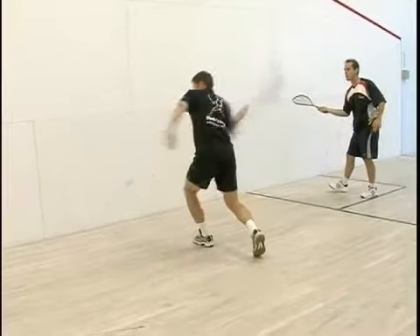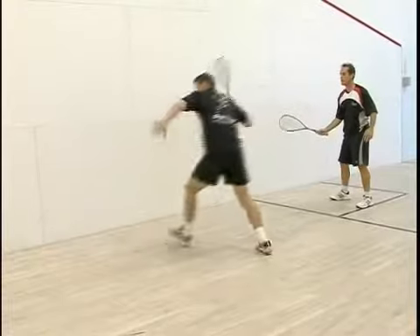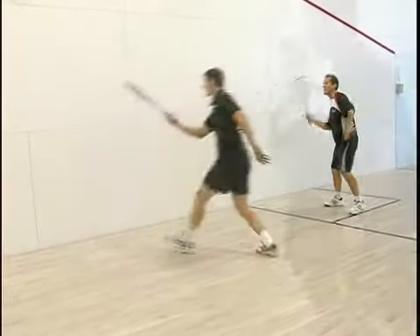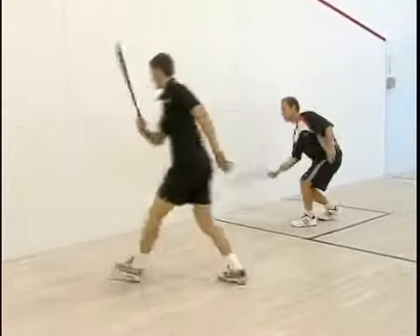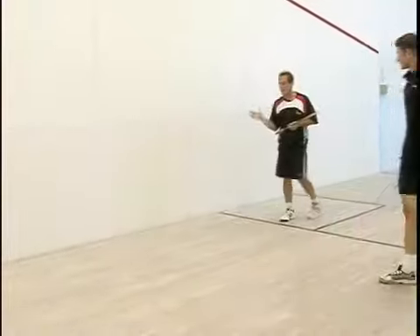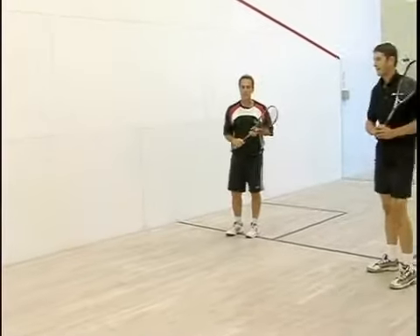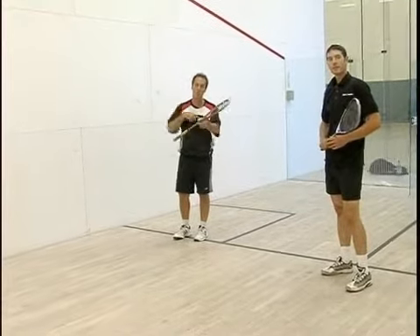This is a really good practice drill. It's much more tiring than it looks, especially for the player hitting the straight drives. That's the straight drop volley off the straight drive — a very valuable drill. It works on everything for both players, and then you switch.